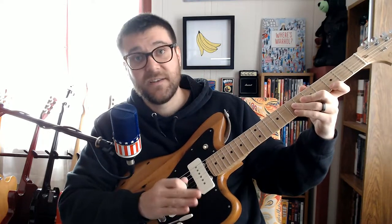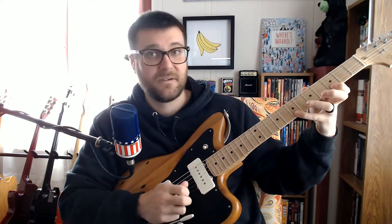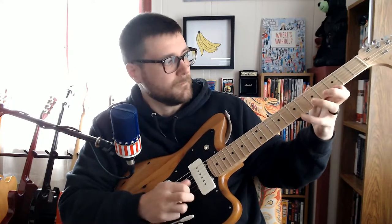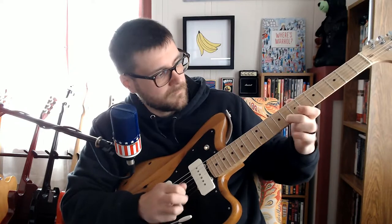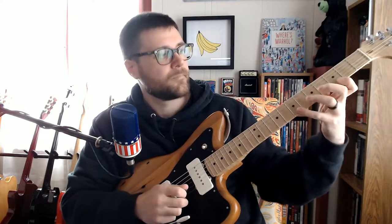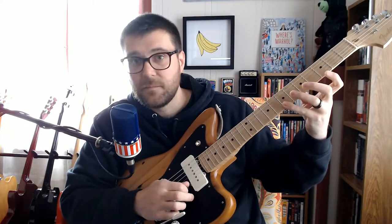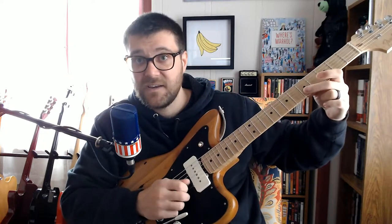Then comes this next section, which you have to have nice big stretchy fingers — you've got to do this big stretch to play this. The notes are B, G, and E.